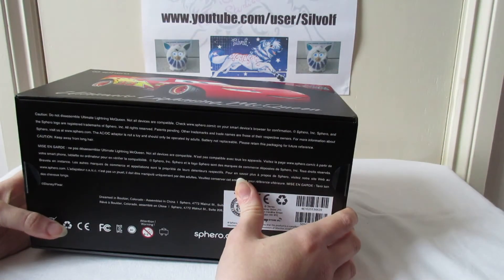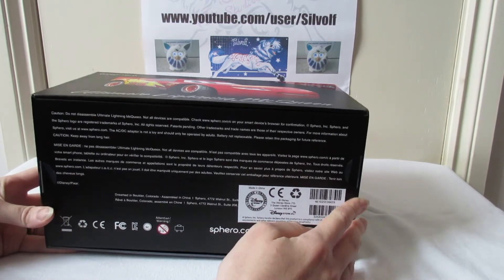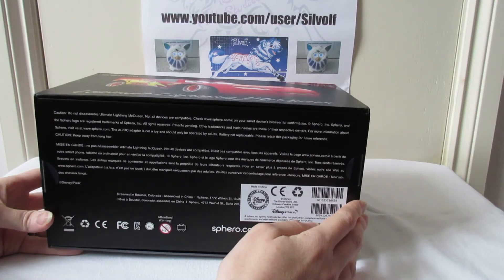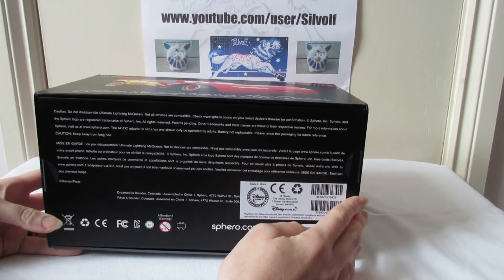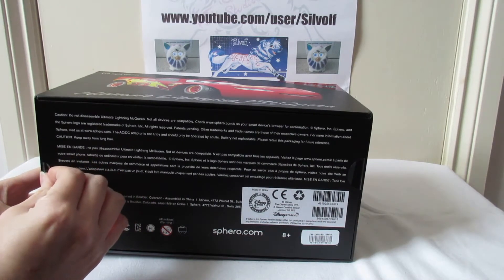On the bottom it's all the technical stuff - do not disassemble, not all devices are compatible. Check your phone for compatibility. I have an iPhone 6S so it should be fine.